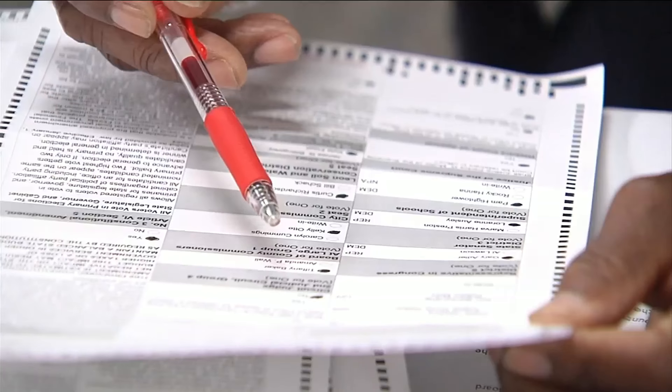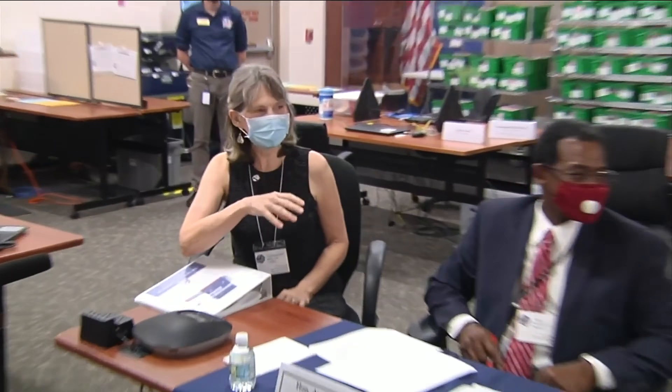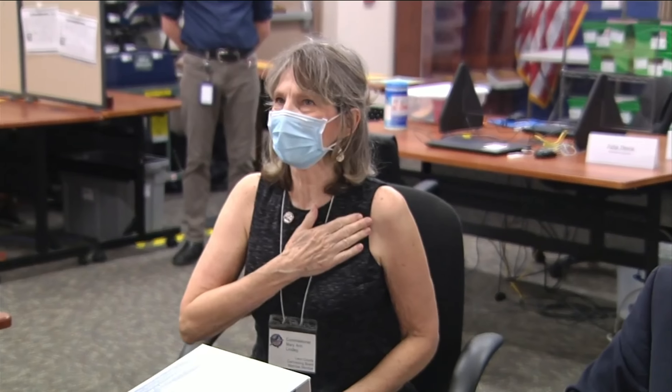Canvassing boards in every county are saving thousands of voters from their own mistakes. This last one didn't go through the machine because the voter put their I-voted sticker on their ballot.